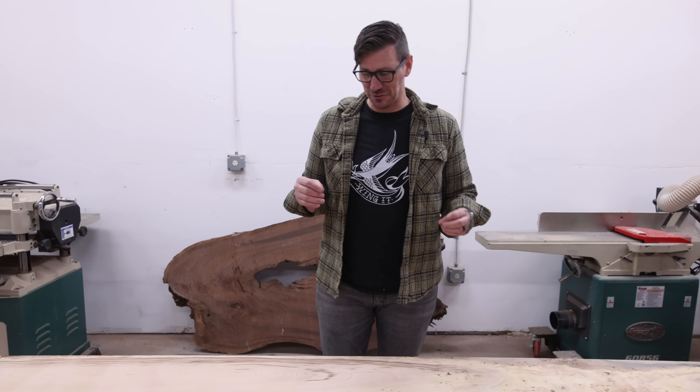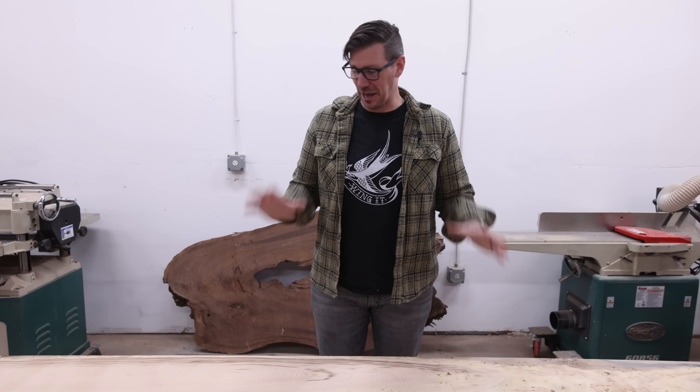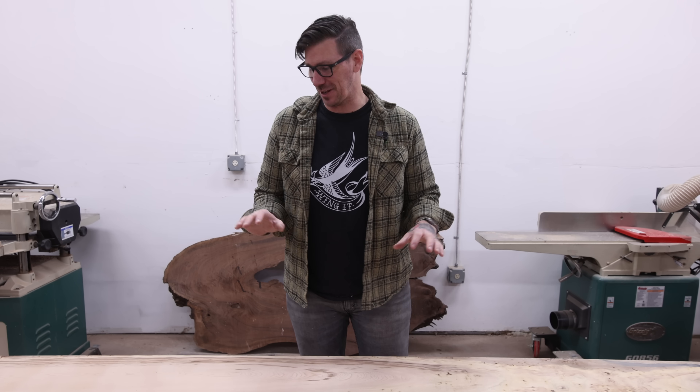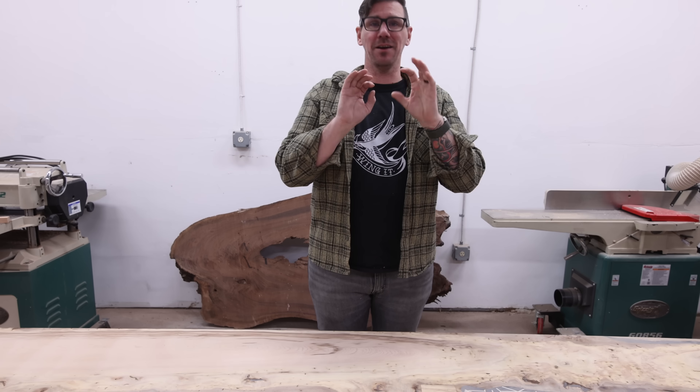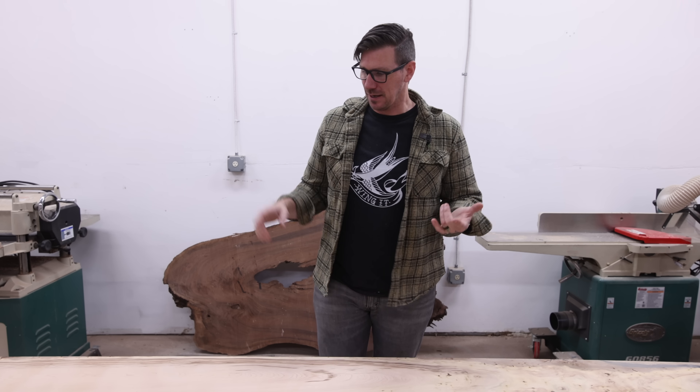We just flipped this thing over, and with the base on it looks absolutely incredible. I am so excited — I cannot wait to show you. But we'll show you at the end. I still have a couple of things to do — I've got to sand, I've got to put on finish. But by the end of the day I think we'll be done.